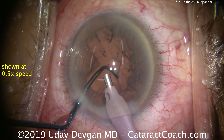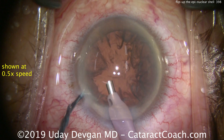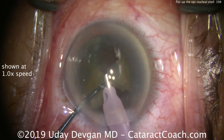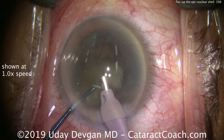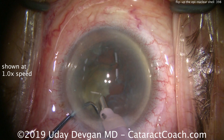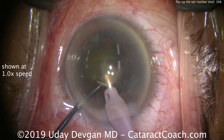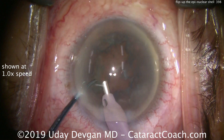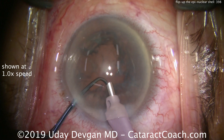Very safe technique, very efficient — much better than doing I&A. Watching it again in real time: taking out the piece of nucleus, here comes the last few bits, there's the last quadrant of nucleus. Take that out as well, nice and easy. Chopper is in the protective position; now we're ready.